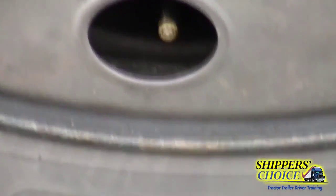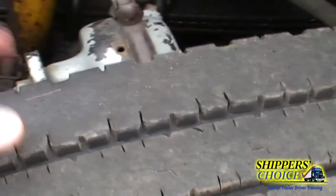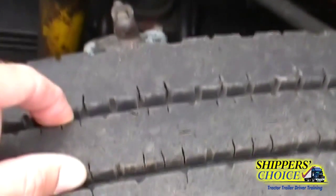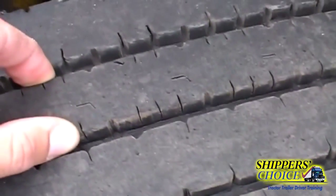We're going to check our tires — the outer, upper, and inner walls of the tire. No abrasions, bulges, or cuts. These are no less than 4/32nds of tread in the major grooves and cannot be mismatched, recap, retread, or re-grooved.